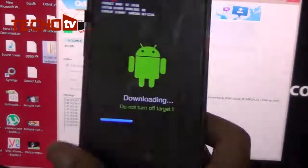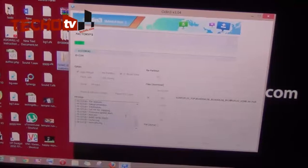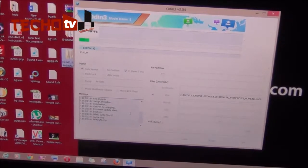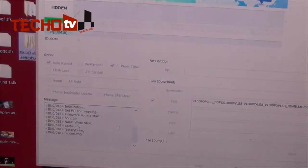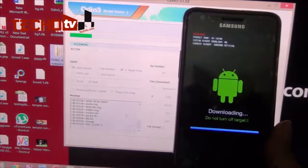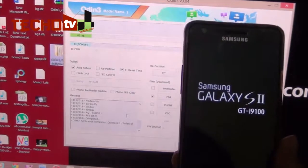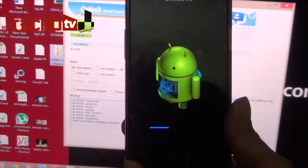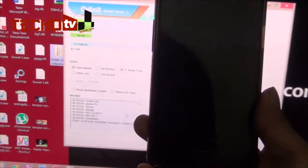The progress has already reached half — it's been flashed halfway. If you are concerned about data wipe, back up first, because in some cases it may wipe your data. Have patience and wait a few minutes, as flashing takes time. Now in Odin it says 'Pass' — the firmware has been successfully flashed, and the phone is now booting. I'll wait for the phone to start before unplugging the cable.